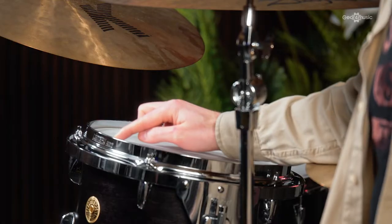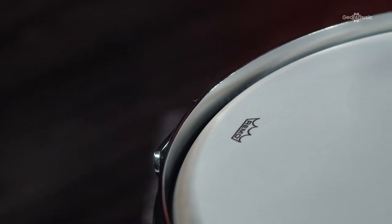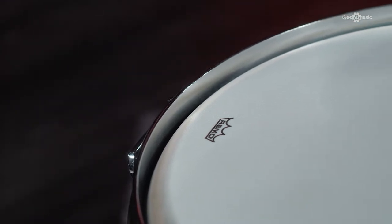Let's talk bearing edges. A bearing edge is where the shell meets the drum head, helping control the attack and sustain — quite an important part. Both of these kits use different bearing edge designs to help craft their tone. This Gretsch has a reverse round-over bearing edge, allowing for greater surface contact between the bearing edge and the drum head, resulting in a tone which is incredibly deep and warm. That is what makes the classic Gretsch sound that you can't help but notice, and it's what recording engineers love — the drum needs less tonal manipulation and dampening.